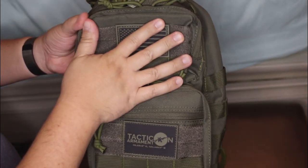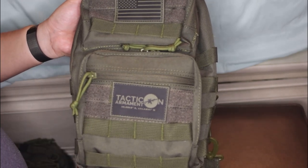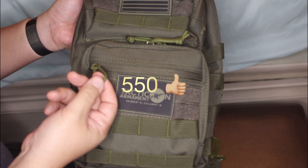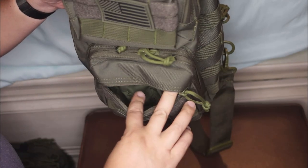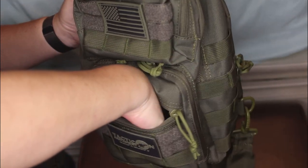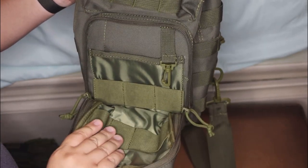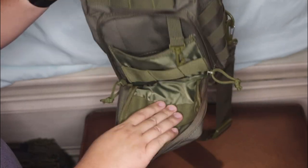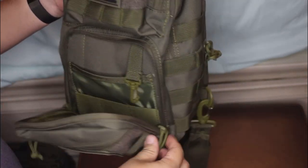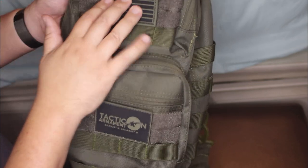This bag comes right from the company, Tacticon — they're based in California. You got some patches and some good zipper pulls here. I think that's like a 550 paracord — I may have said that wrong, there's all types of cords out there, but I believe this is 550. You got an exterior pocket as you can see right here — here's my large hand in there. You also have this front pocket with some webbing, a loop, another pocket, and elastic retention bands that will hold different size items. Velcro for your different patches — these come with the pack. The Tacticon patch and the American flag patch come with it as well.